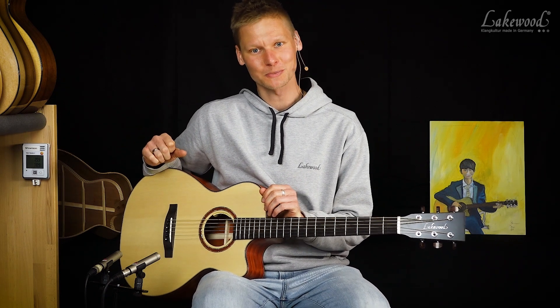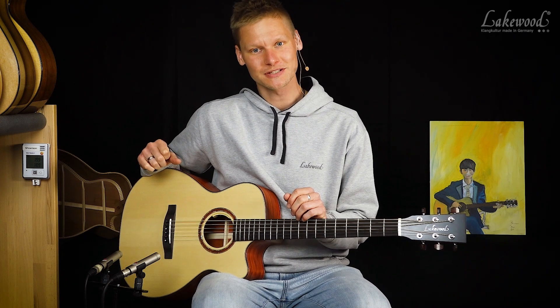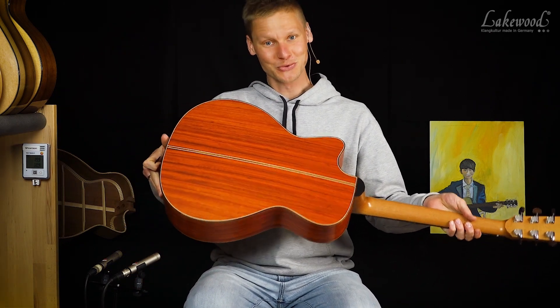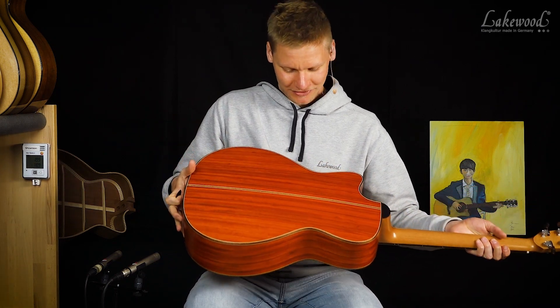Tatsächlich besonders von diesem Instrument hier, weil es eine gelungene Kombination aus unserer Edition Serie ist — ganz klassisch mit einer europäischen Fichtendecke und einem knallroten, schönen Paduk-Korpus. Auf jeden Fall sieht das sehr, sehr schön aus in echt.